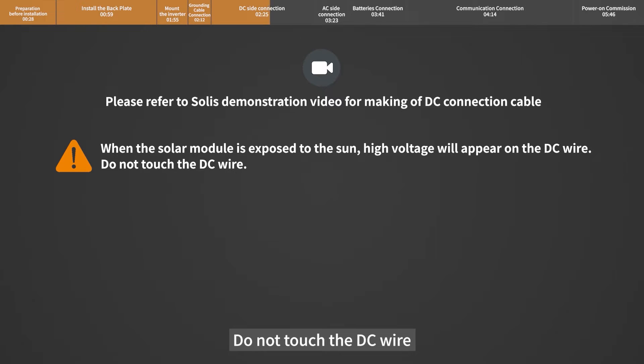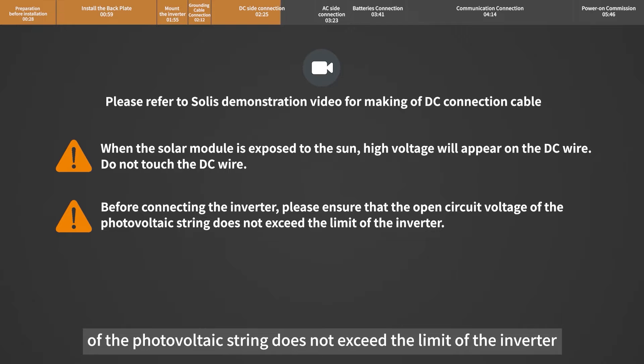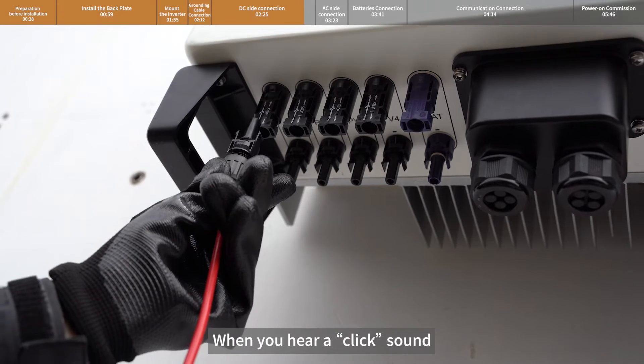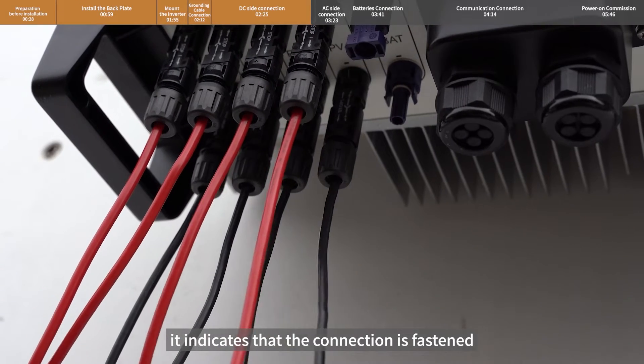Do not touch the DC wire before connecting the inverter. Please ensure that the open circuit voltage of the photovoltaic string does not exceed the limit of the inverter. The solar modules connected to the same MPPT must have the same specification, the same orientation, and the same inclination. When you hear a click sound, it indicates that the connection is fastened.